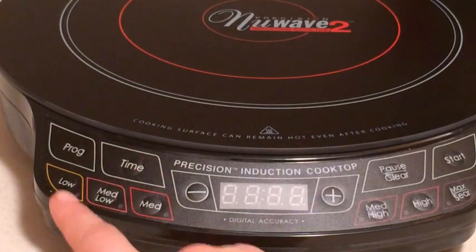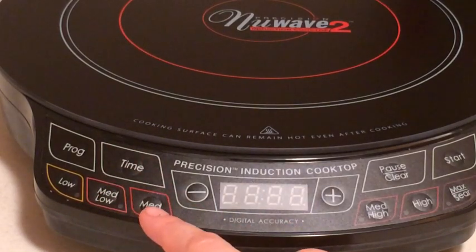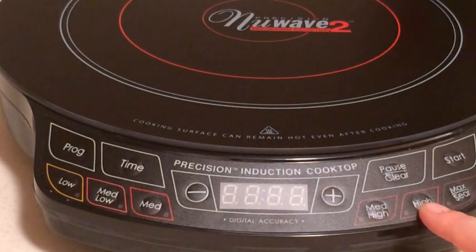You can set your time here. Now here's your low, your medium, your medium high, your high, and then your max slash sear setting.